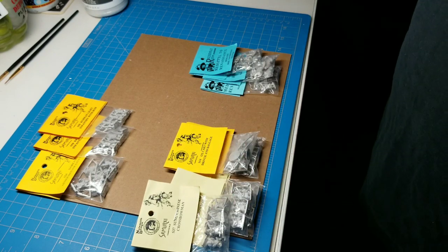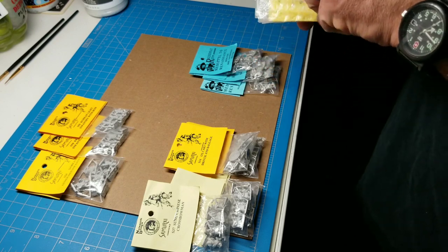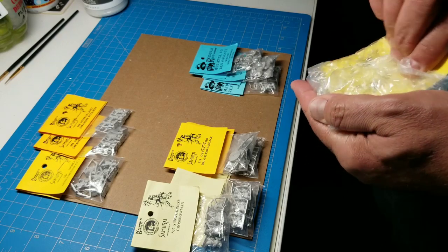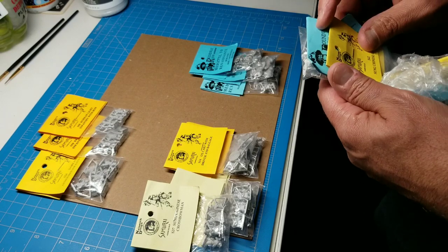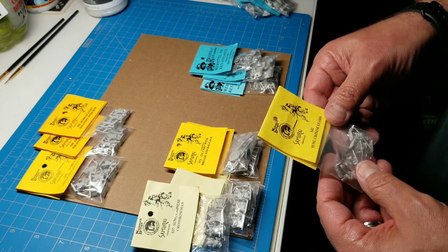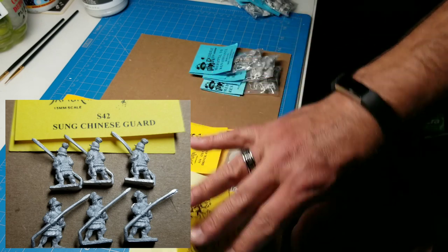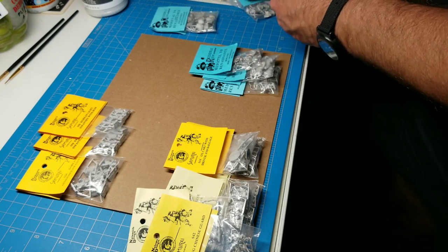I've got a box of 15mm lead that I'm not sure my car can carry — mostly stuff I found at flea markets. We're going to leave the special Roundway items for the end. We've got some Sung Chinese guard — Naismith S42 — those are also for the Sung army.